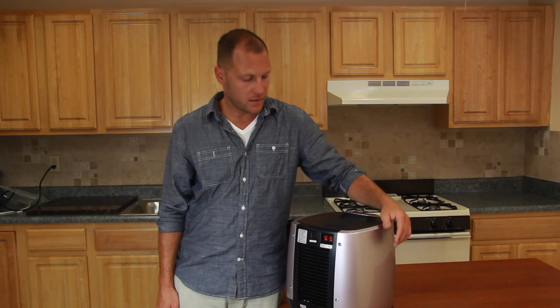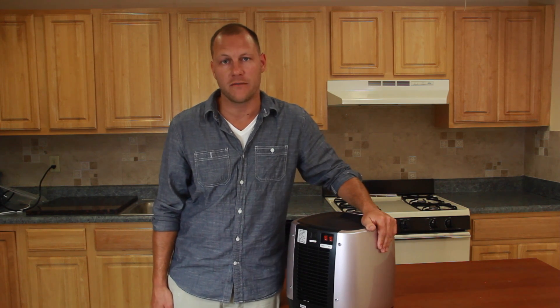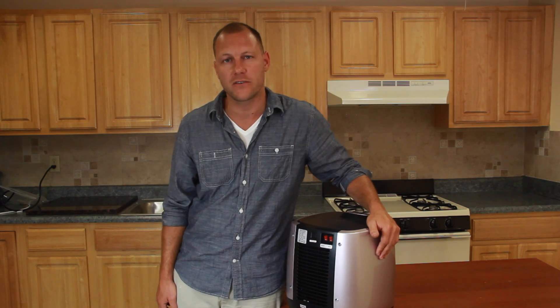You can find more videos such as changing the filter, adjusting the temperature settings, and resetting your hot tank on our video support section. This is Eric for DrinkPod signing off.